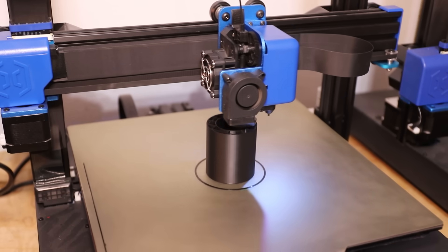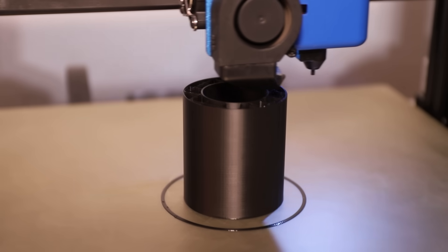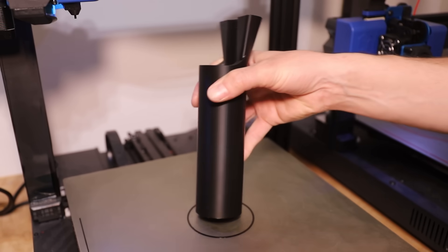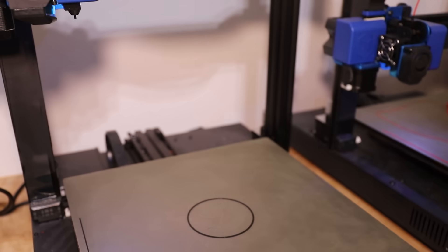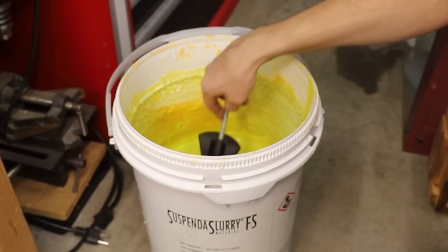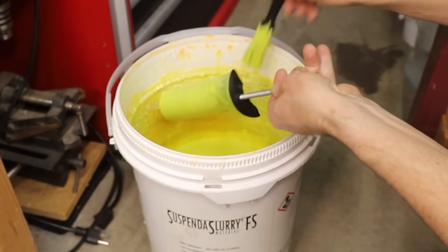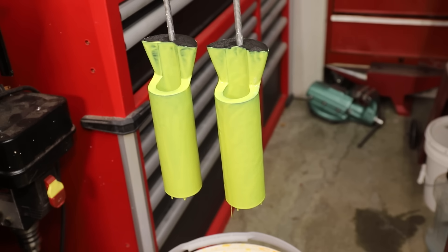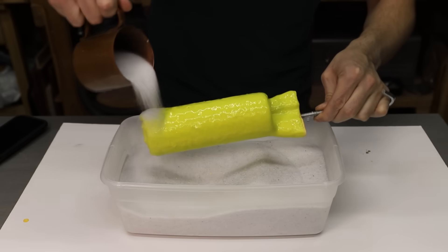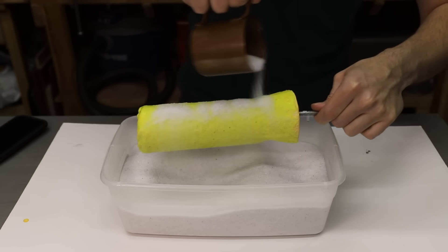A tube is a fairly easy object to cast, and there are a bunch of different ways I could do it, but I figure that my usual lost PLA and ceramic shell method is the best way to go. First, I 3D printed some tubes in a plastic called PLA. Now I can start dipping the models into this liquid ceramic material called Suspenda Slurry to start creating a mold. Over about a week, I built up a thick shell by dipping the models into the slurry about 8 times. In between each layer except for the first, I coated the wet slurry with fused silica sand. This helps build up a thicker shell and adds some strength.